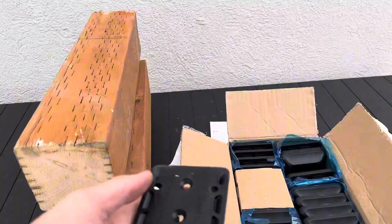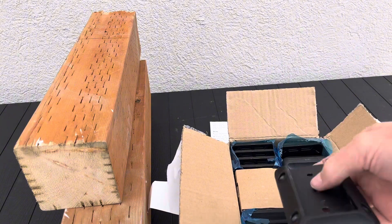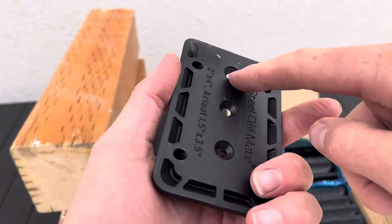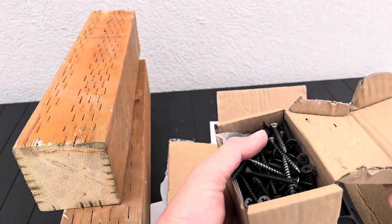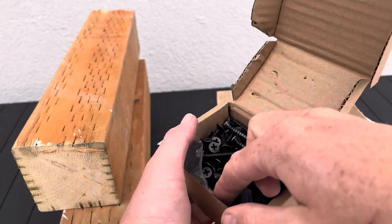Included in the box I've got the 20-piece deck brackets. These are the deck brackets — they've got nice little pilot holes on the front and back. Inside the box you also get all of the screws and hardware that you need, as well as a little drill bit to drill some pilot holes if you're drilling into hardwood.